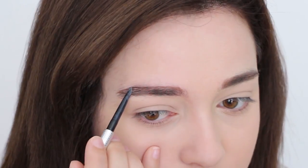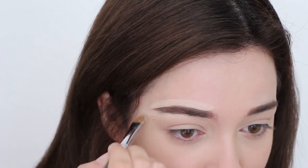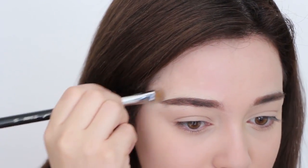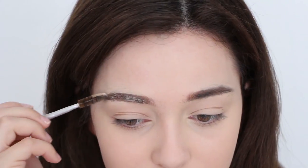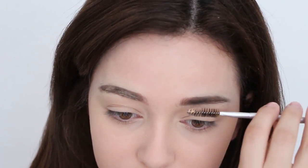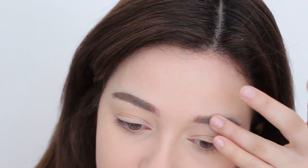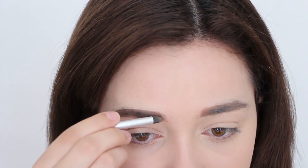Eyebrows. Take any taupey brown eyebrow pencil and draw them in a stick straight line. Then use concealer to enhance and sharpen the straight brow shape. You can also use a concealer to correct any mistakes. Then brush a little bit of your foundation into your eyebrows to get that trendy ashy brown tone. And to soften the brow altogether, lightly sweep an ashy brown eyebrow powder over them.